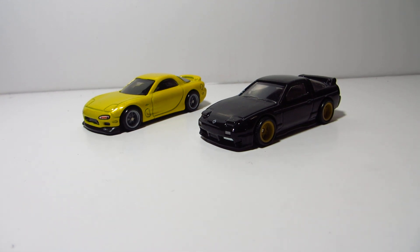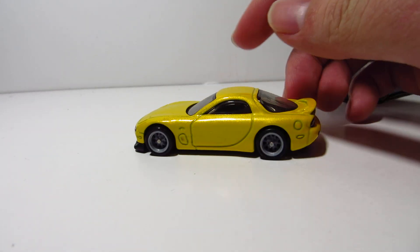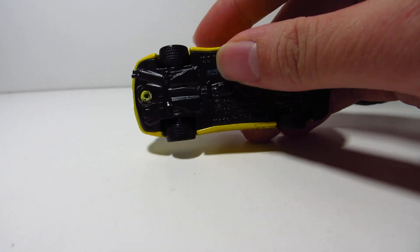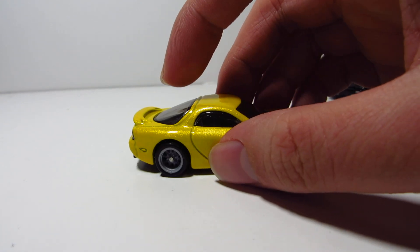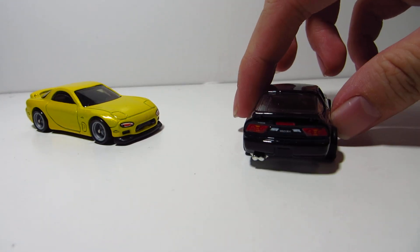We have the Street Tuners Mazda RX-7 and the 180SX. They look like perfectly normal castings. You got yourself some nice details, metal body, metal base, and real riders. Some pretty nice releases.